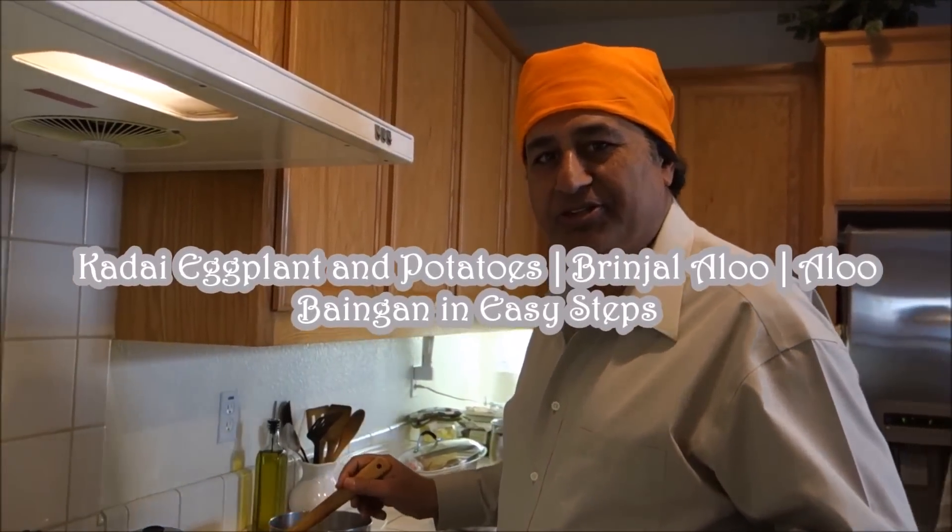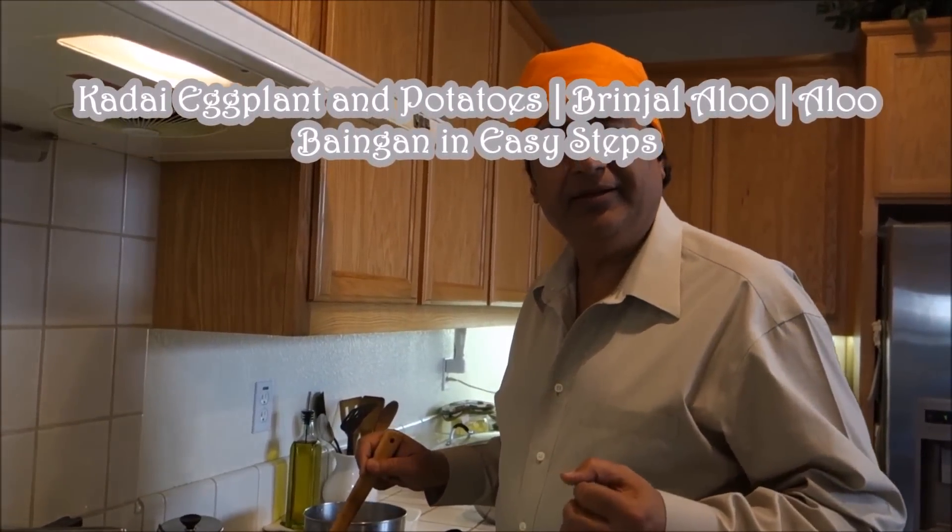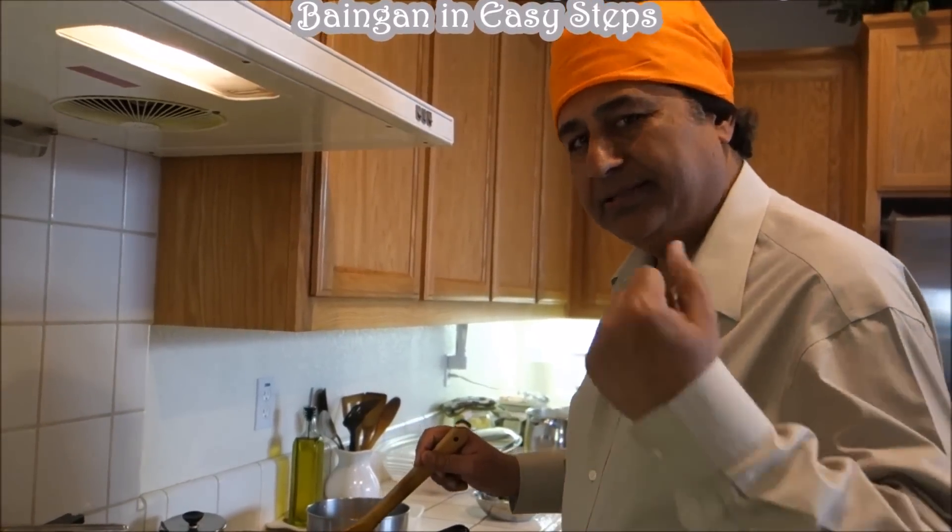Hello everyone, please welcome and join me in this episode. I am going to share with you today eggplant and potatoes, how we make it. Let's get started.